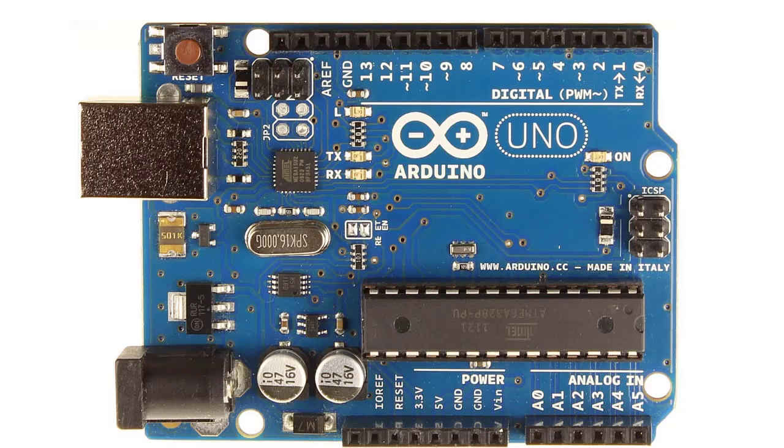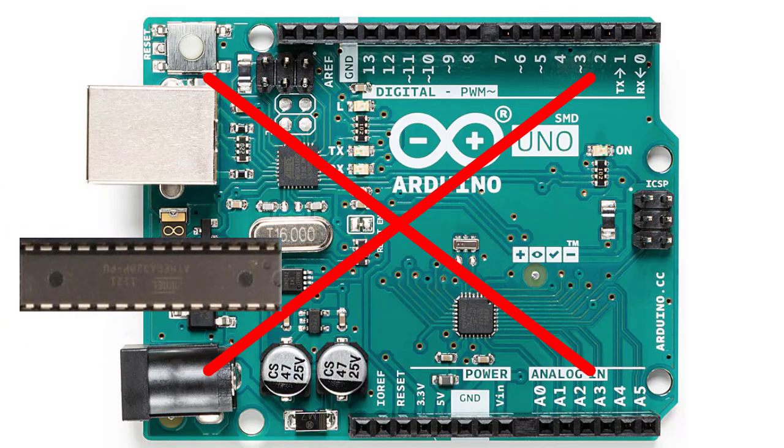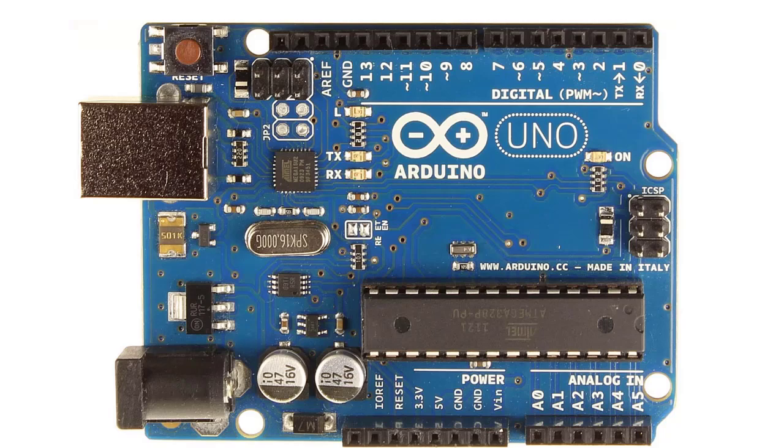I'm going to suggest you go with the DIP board, not the SMD one. Here's the reason: if you're new to Arduino, there is a chance that you could fry the CPU. If that happens with the surface mount edition, you're most likely going to have to buy a whole new board unless you're really good at surface mount soldering. Microcontrollers are available preloaded with the bootloader for a couple of dollars versus $25 for a new board, so I suggest we stick with the DIP board.